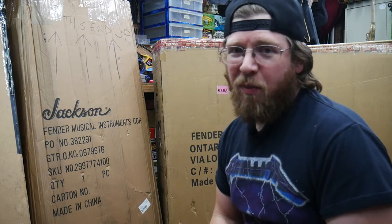Hello everybody, welcome back to the channel. You see what's behind me here? We got guitar boxes. So you know what that means — more guitar unboxings. We have three boxes here that just got dropped off and we're going to crack them open.